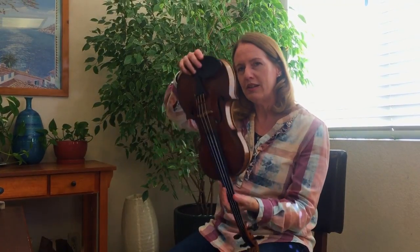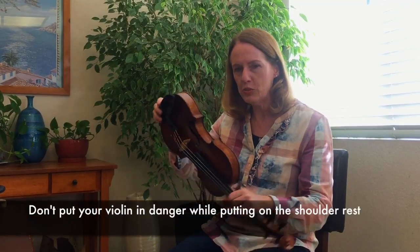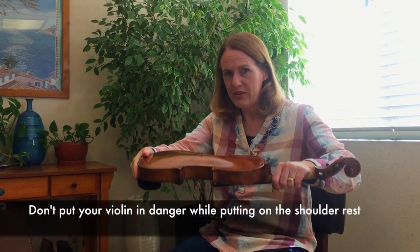Hi, this is Lori Niles from Violinist.com and today I'm going to show you a safe and easy way to put on a shoulder rest. Sometimes I see people really struggling to put on their shoulder rest and balancing the violin in a precarious way, or worse, they put their violin down on the ground and they're smooshing it to the ground putting on their shoulder rest. This is no good.